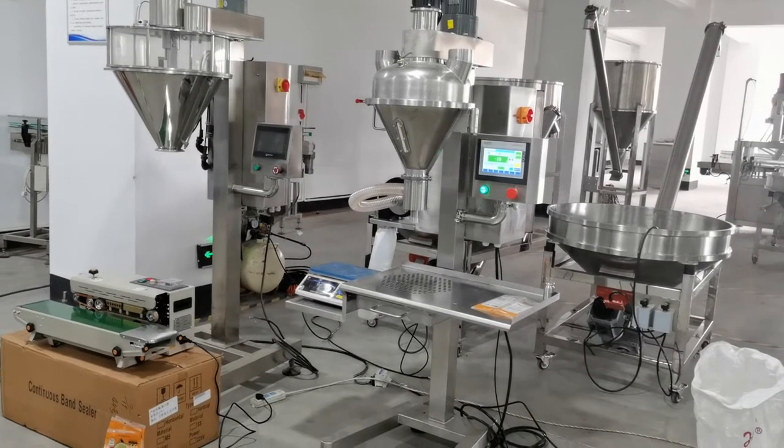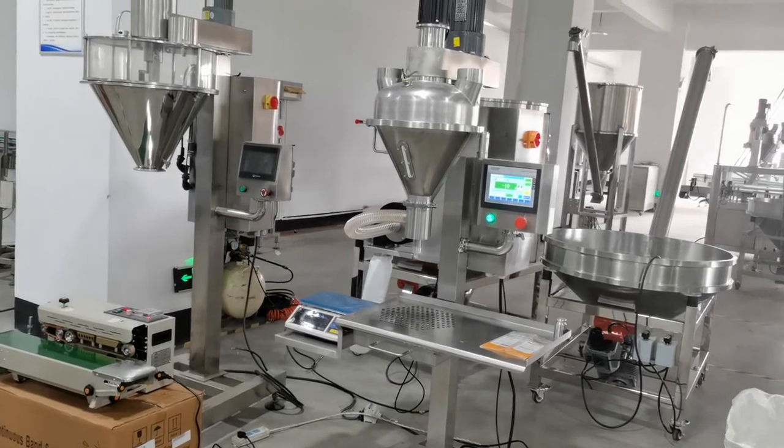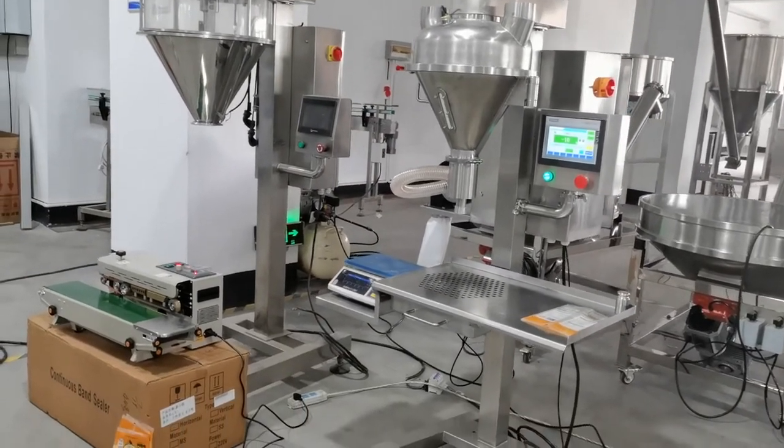This is a 10 to 500 gram powder pack machine. Now we will test it with filling and sealing.